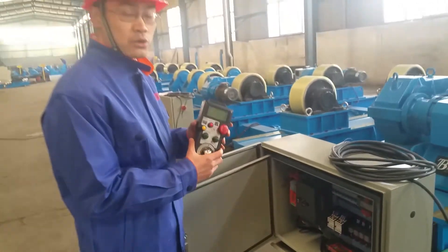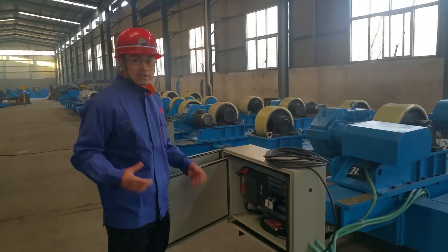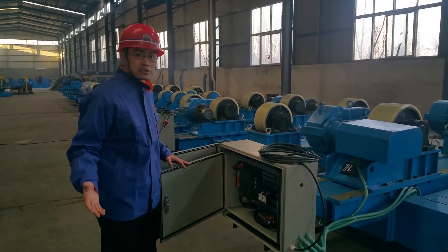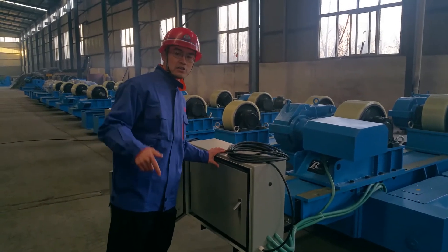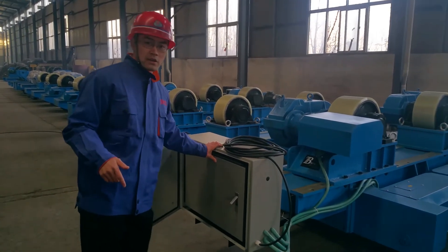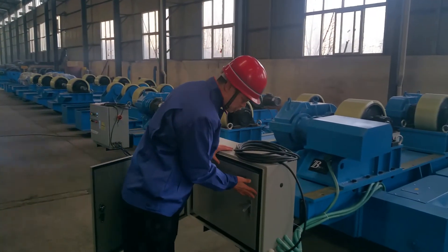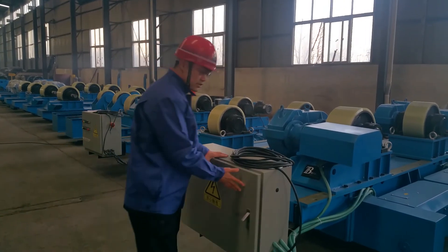This is our standard model, so we can produce with standard model and with special model, just according to your request. Feel free to contact me at the information below this video, and check more of our videos at the bottom of this video. Thank you.